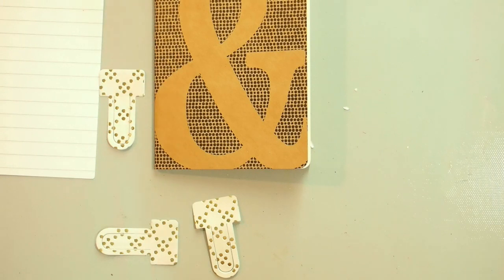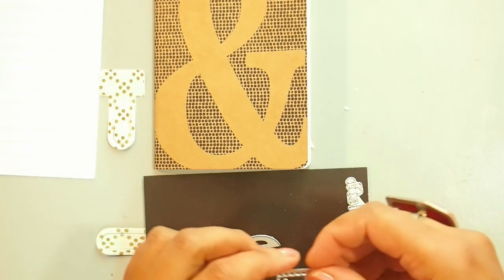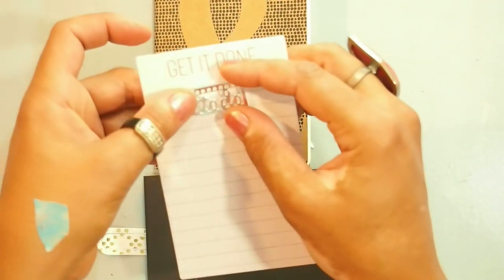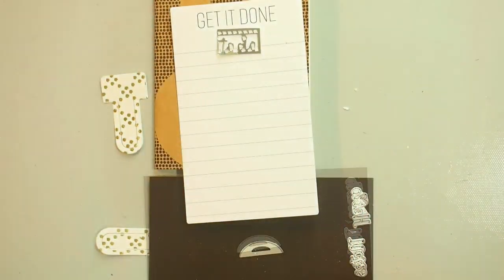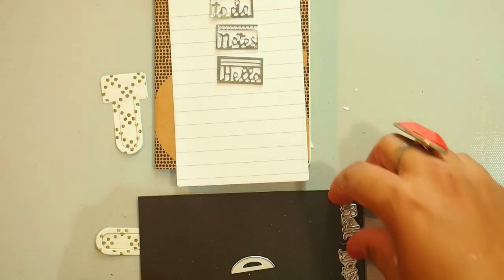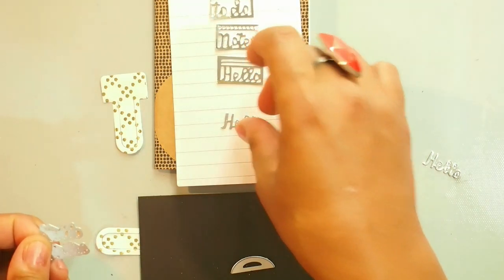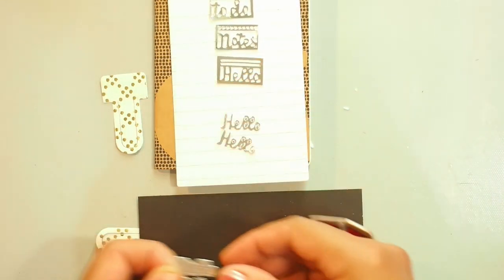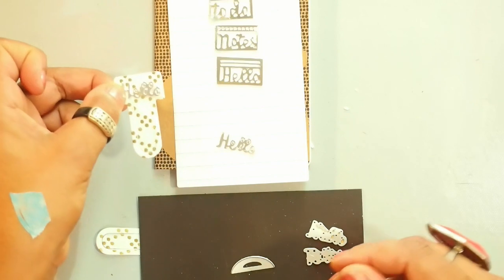So there are three of those — one says 'hello,' one says 'notes,' and one says 'to do.' The other thing you can do is cut them out of silver cardstock, and then you can put them on paper like this and tape them down. So 'to do,' 'notes,' and 'hello.' You've also got two dies here — one that says 'hello' and one that says 'notes' — cut out with silver cardstock, and they can just easily go ahead and get put onto paper clips like this.